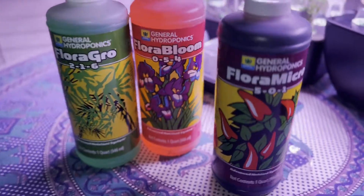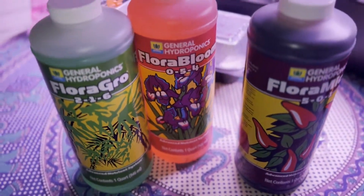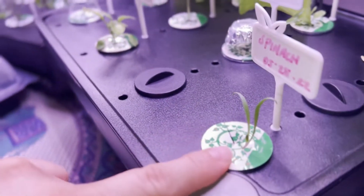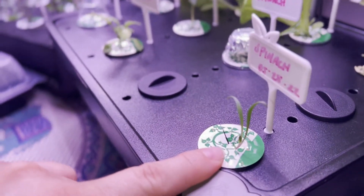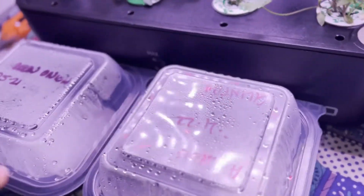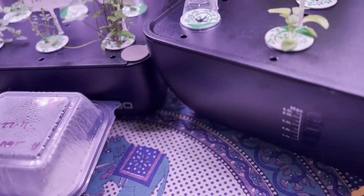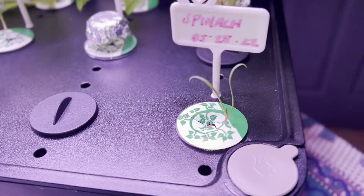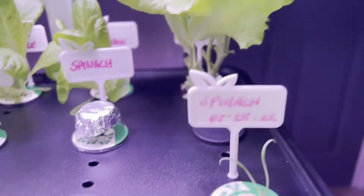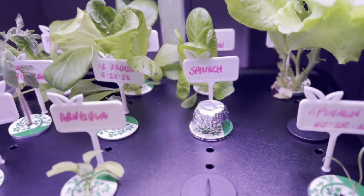We're going to be using Flora Micro starting on Saturday. Now look at this — this is the spinach that I transplanted. I actually grew it using the paper towel method; it sprouted and I put it in my I-Do, and it's actually doing pretty good.